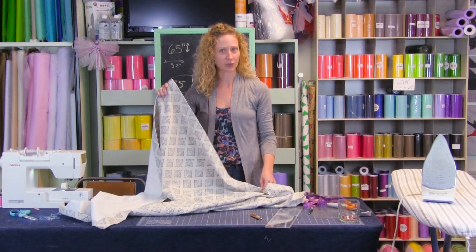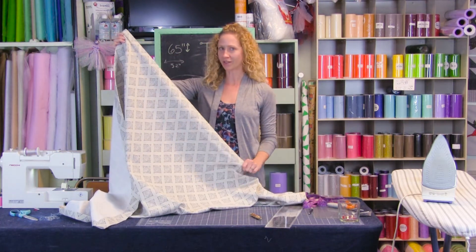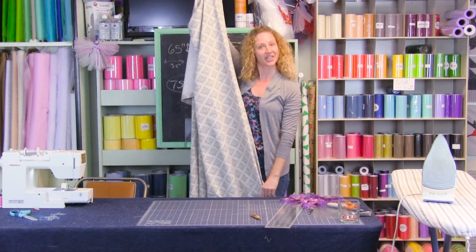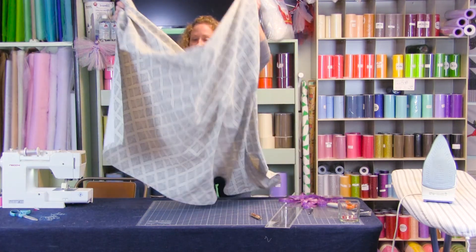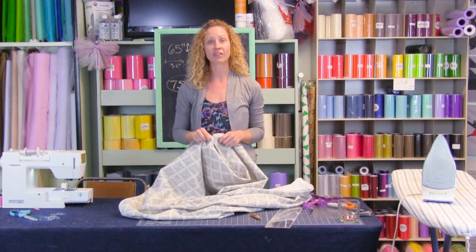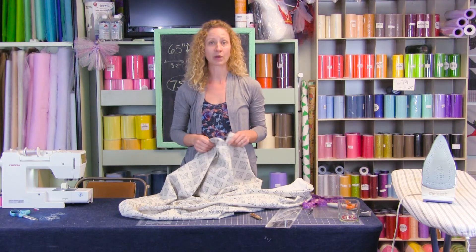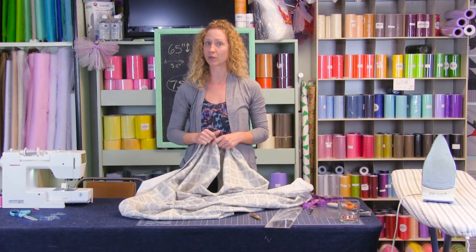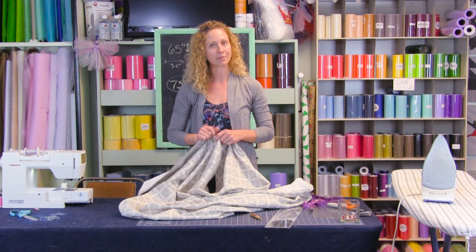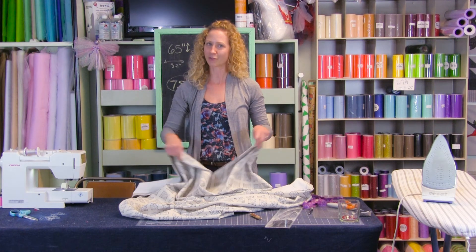Now that you've finished sewing your rod pocket panel, make sure to press those hems nice and pretty before putting it on your rod, and then you can hang your rod pocket panel. We appreciate you joining us — this panel is being gifted to Brooks Brother Peter, and we hope he enjoys it. If you use this video to make a panel, please comment below with your feedback. We'll be posting more window treatment videos soon, so click the bell to get notified and don't forget to follow us on Instagram and Facebook. Thank you for joining!